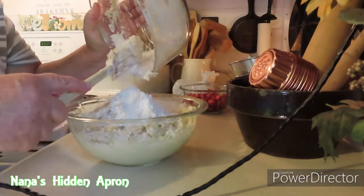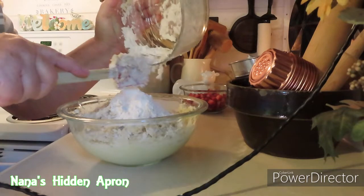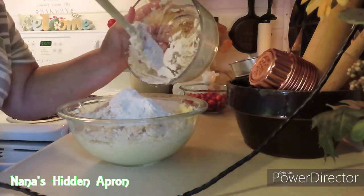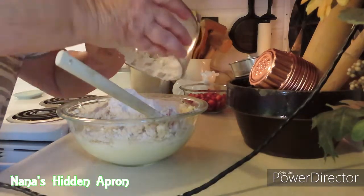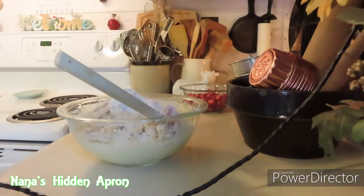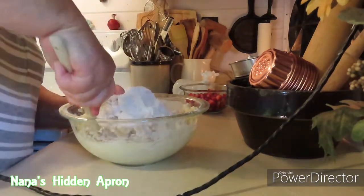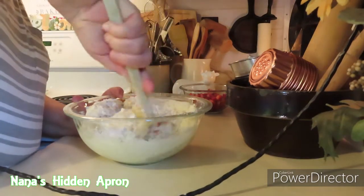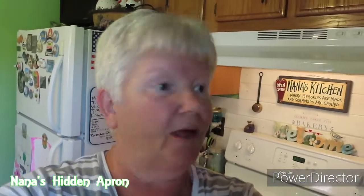I got a small bowl — should have got a bigger one. Let's start folding this in. Big bowl. Get your big, big, big bowl. That's what you need.